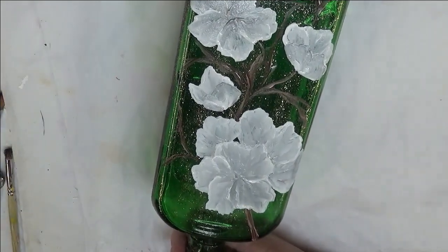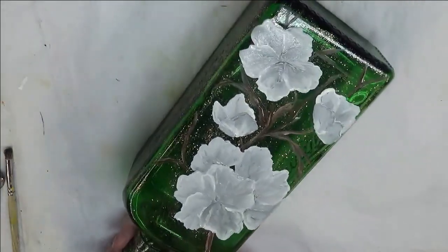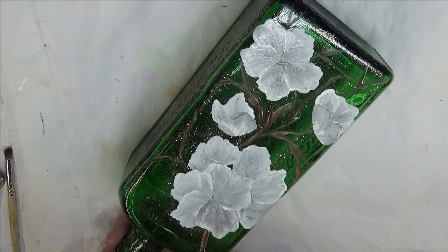The next thing I'm going to do is pick up my other brush, which is my number 4. I'm going to do the same thing — double load it with the two different greens. This is the Classic Green and the Thicket. Touch a little bit of white into it.